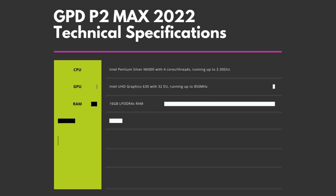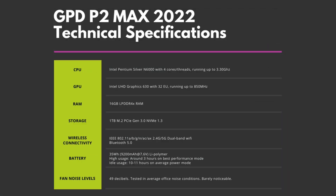The P2 Max has the Intel Pentium Silver N6000 with 4 cores and threads running up to 3.3 gigahertz. Graphics is handled by the Intel UHD Graphics 640, which supports up to 4K 60Hz via the HDMI output. There's 16 gigs of LPDDR4X RAM and 1TB of fast NVMe PCIe Gen 3 SSD. For wireless connectivity there's Wi-Fi 6 and Bluetooth 5.0.